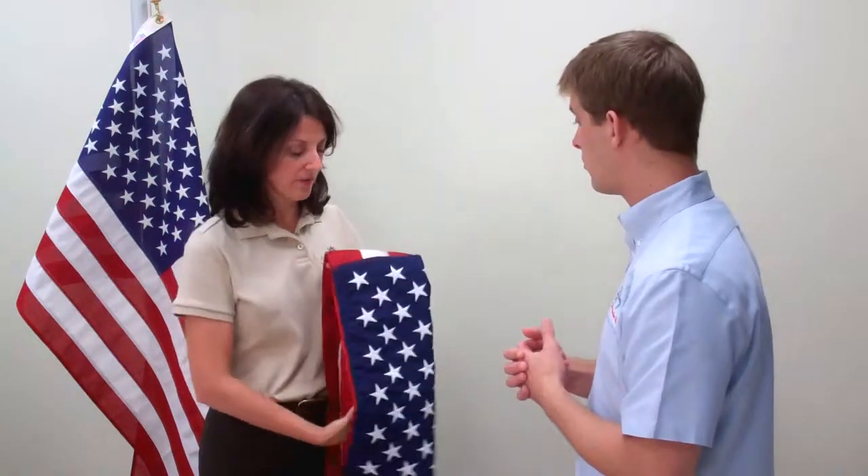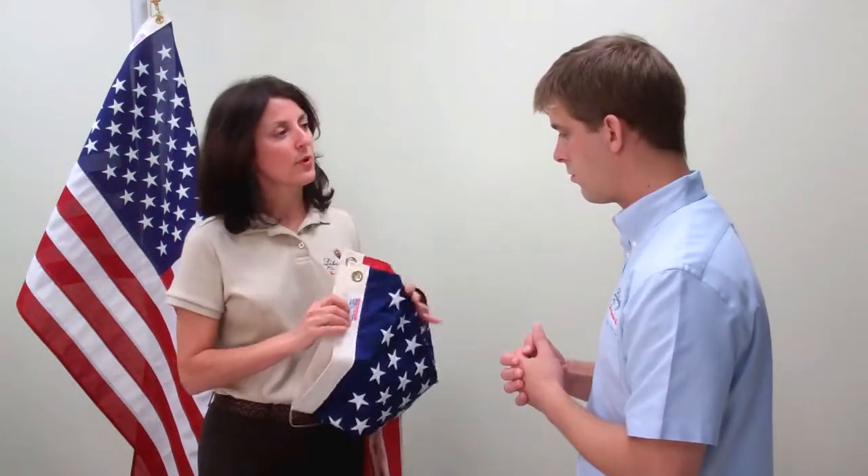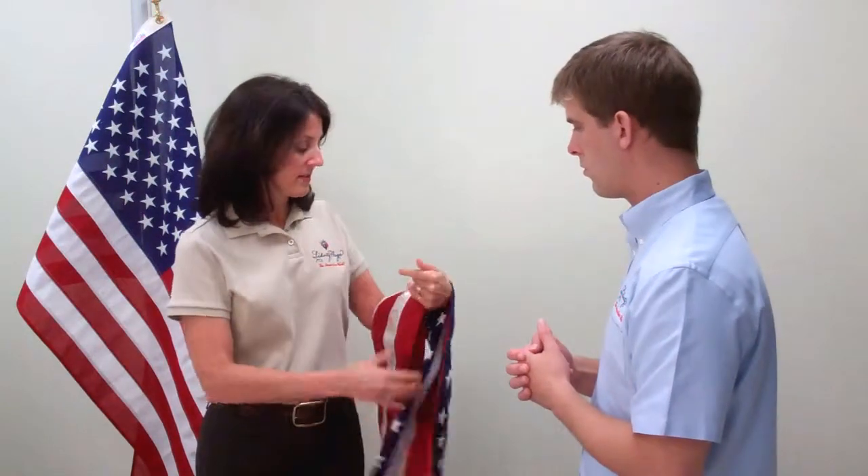What else? G-Spec flags have specific requirements for the type of flag heading fabric, star size, width of stars, and a whole lot more.